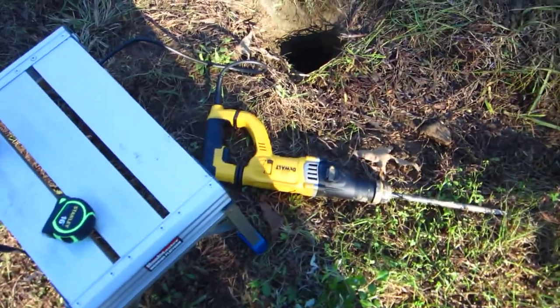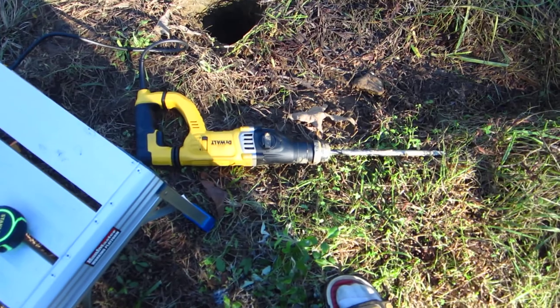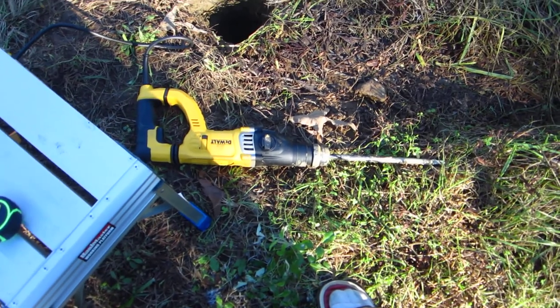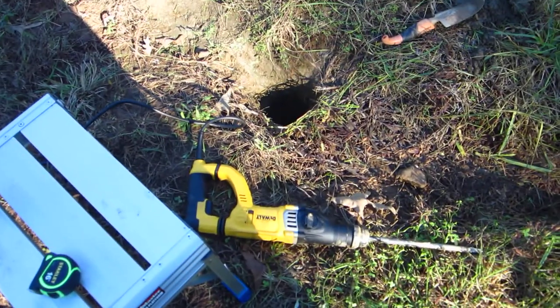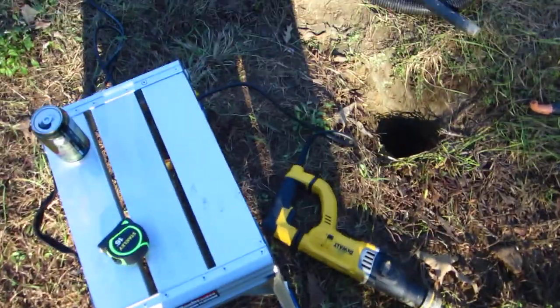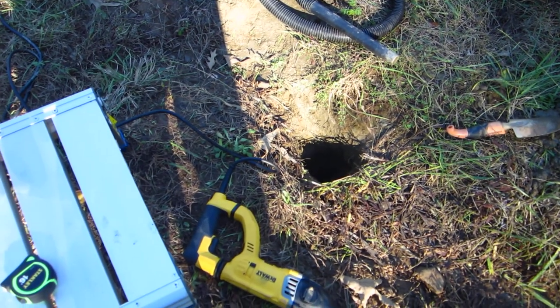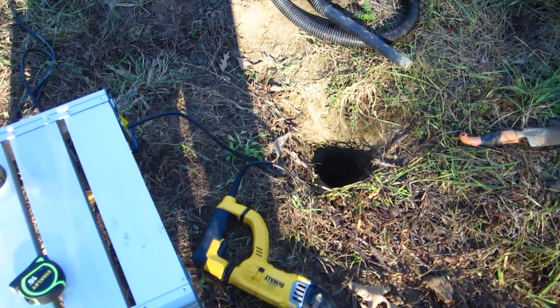Get a hammer drill and get a long 18-inch drill bit and a chisel bit. Be careful — some of the bits don't fit certain hammer drills, some are bigger than others. That one cost me about 200 bucks. It's going to take a while to do it, but you will get through it. That's solid rock I'm going through.